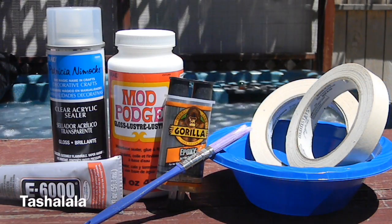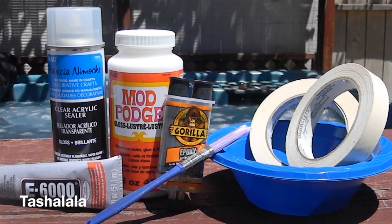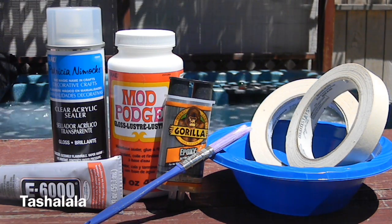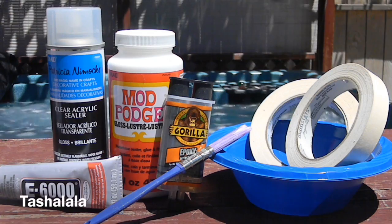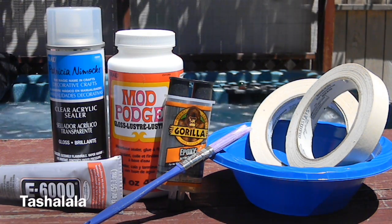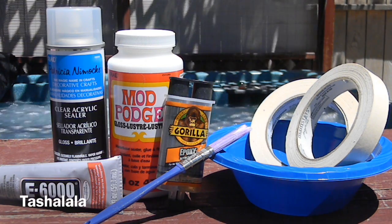You're also going to need Mod Podge or any other kind of deco podge that you can find — I'm using a gloss finish. You need a plastic bowl, some tape to tape your shoes, paint brushes, and really strong glue like E6000 or Gorilla Epoxy will work. And this is optional, but you can use clear acrylic sealer at the end to gloss over your shoes.